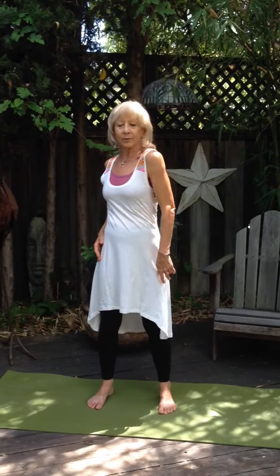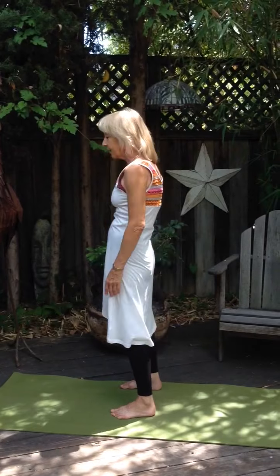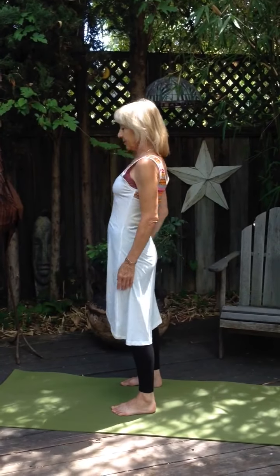Come down, then roll your shoulders. Notice now, with the spinal wave, how much more fluidity and movement you have through your neck and through that upper part of your spine.